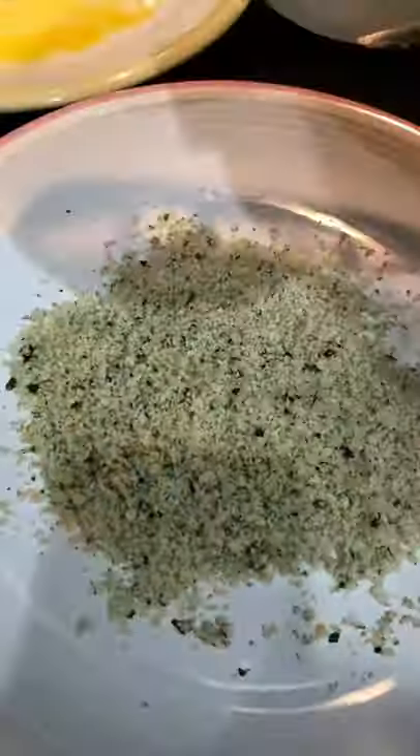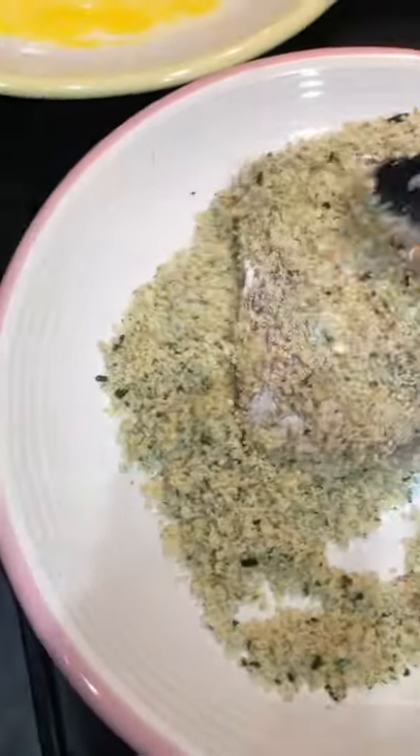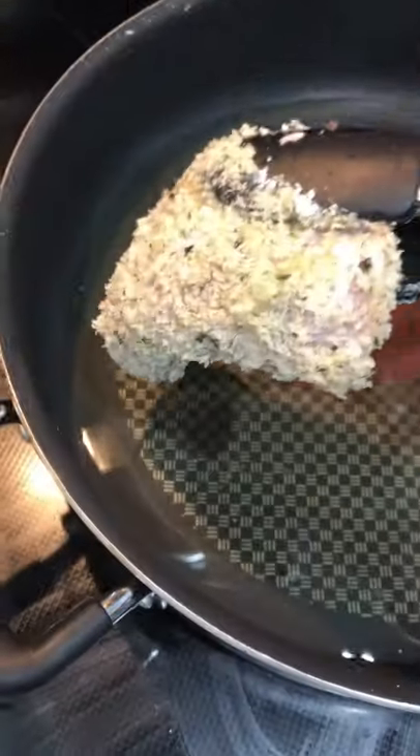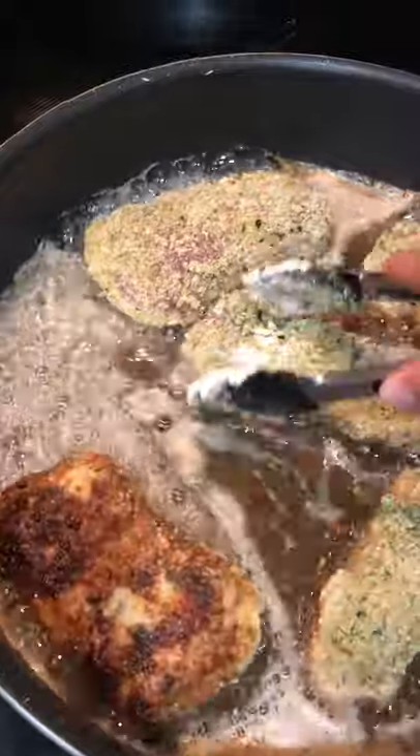Put the top back on and blitz that up until everything is well combined. Then take your mahi-mahi that has some salt and pepper, add it to the flour and garlic salt mix, then into the egg wash, and lastly into the panko mixture we just made. Put that into the frying pan set to medium-high heat with the cooking oil of your choice and fry until golden brown.